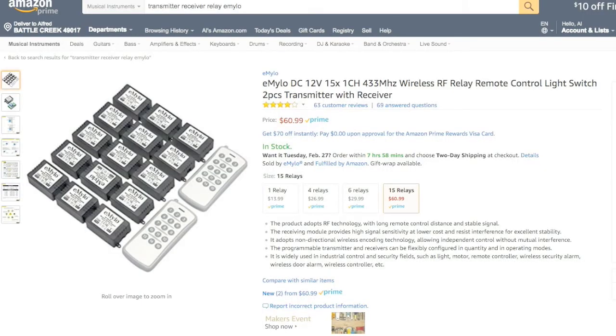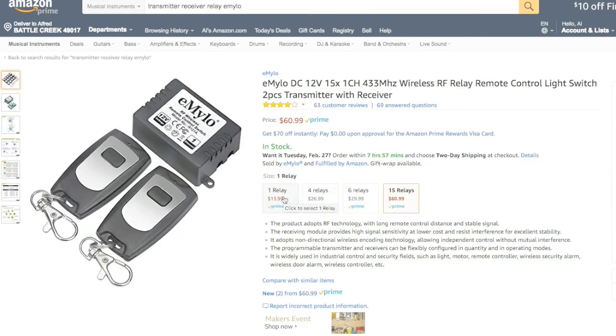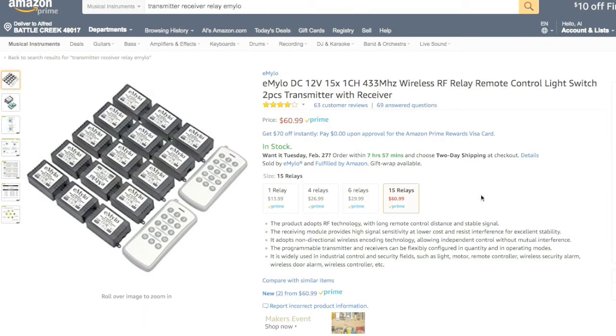As I developed this project, I came to realize I don't really even need the Lippert receiver at all. On Amazon and other places, you can buy modules that consist of a 15-channel transmitter and 15 individual relay modules. These relay modules can connect to the dimmer module I showed you, and each one can be independently controlled. And not only is there a 15-relay version, there's also a 6-relay, 4-relay, and 1-relay version.